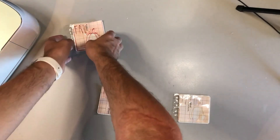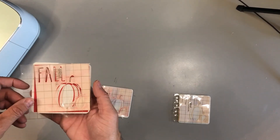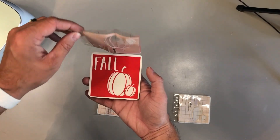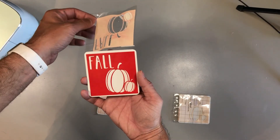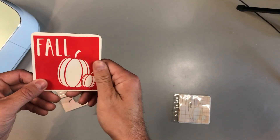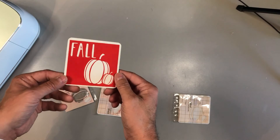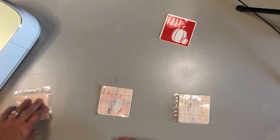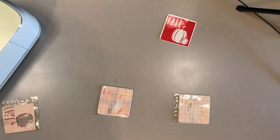Now that everything has been pressed and the coaster itself is completely cool to the touch, you can peel away the infusible ink carrier sheet. And there you go — look how vivid the color is! Everything's nice and smooth, it's totally infused into the coaster. Continue to do that for the other coasters.